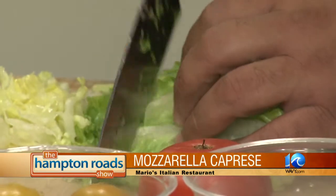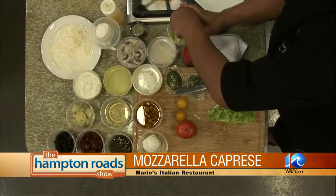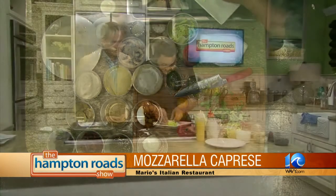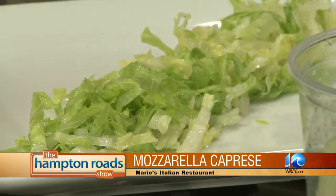All right. Once we're done with this, there it is. We're going to line this up on the plate, kind of mix it up a bit. Just going to drizzle it straight down, center of the plate. And next comes our tomatoes.